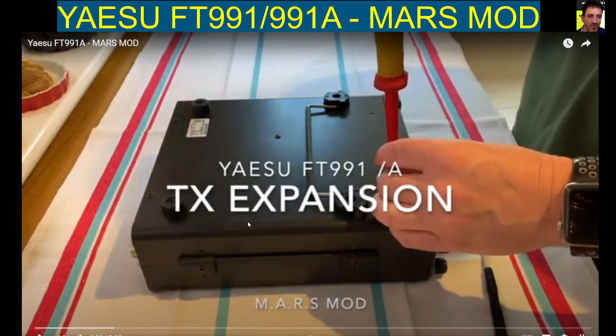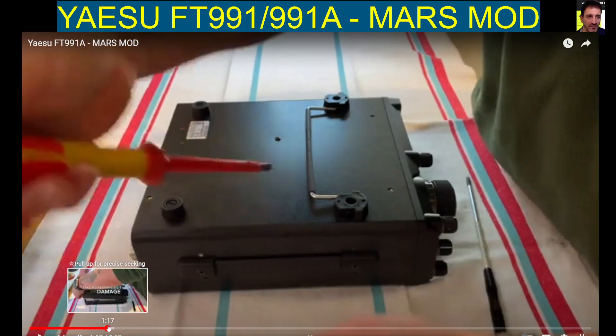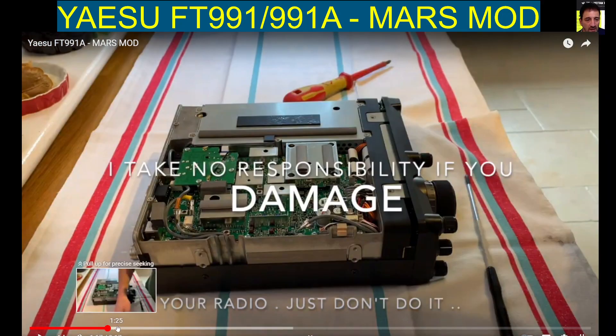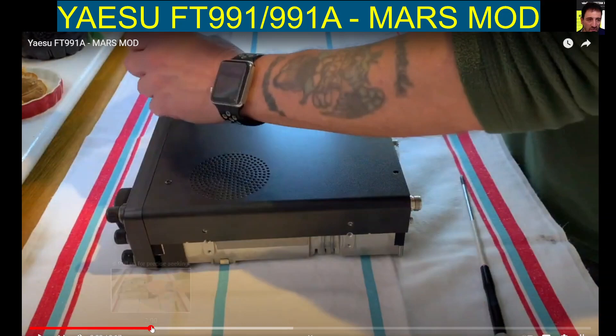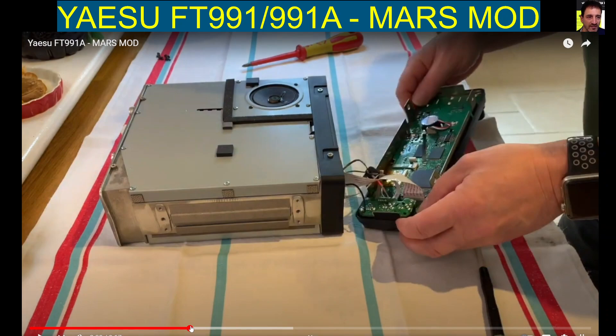M0FXB, welcome to my channel. Yaesu FT-991 or 991A TX expansion by M0MSN — thanks very much. You take the bottom off, flip the top off. Of course, you void your warranty, and this is actually not recommended by me, but it can be done.